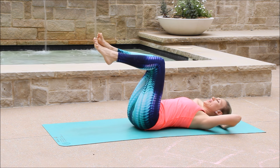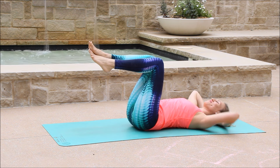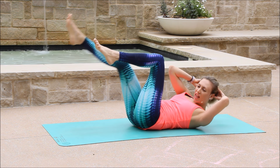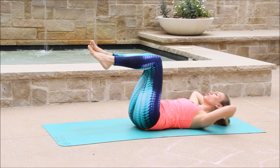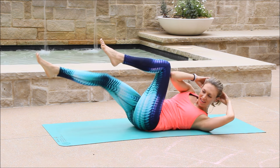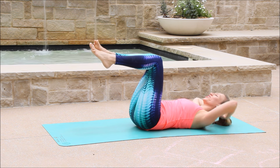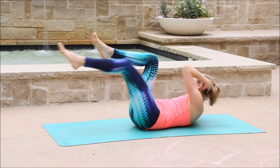Inhale, lower. Exhale, get up and twist. Good. Now connect to your breath and with a smile, inhale down, exhale out. Try to move really slow and mindfully here. Sometimes the lower we move, the more challenge we can feel. I really want you to feel the challenge. I really want you to feel the burn in your abdominals here. Nice.